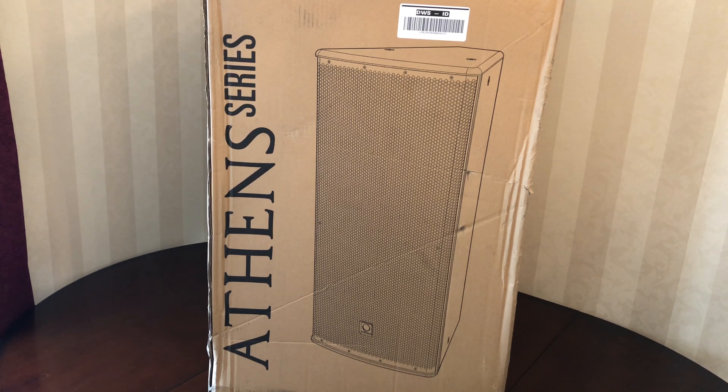Let me give you some features. It's arrayable, which means you can make a line array out of it going horizontal or vertical. It's an arrayable two-way full range loudspeaker for installation applications. It's got a rotatable horn with 90 by 60 degree dispersion, 2,500 watts peak, and a parametric digital signal processor for total system control.